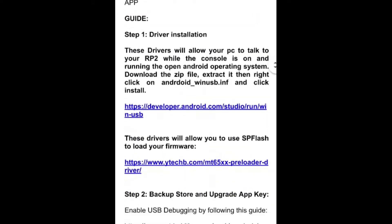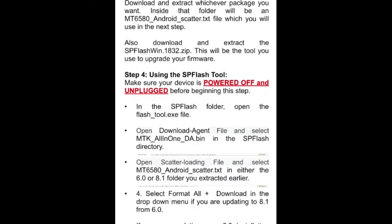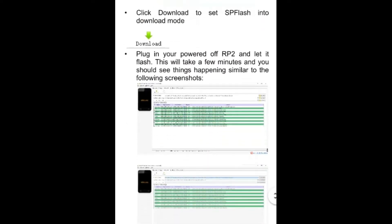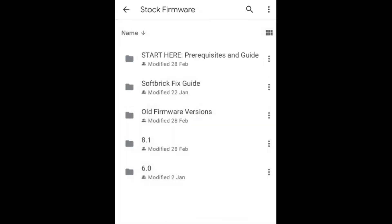This guide tells you everything you need to do with all the steps, including what to do if it doesn't work. It gets to the point at step four using the SPF flash tool - this is where it all went wrong for me. I tried to flash and download it and nothing happened. It does tell you if it gives you an error to unplug the device and try again, but I kept doing that and nothing happened. Then it tells you to take out the battery and try again - there's a soft brick guide there, which is basically what I'm going to show you in the video.